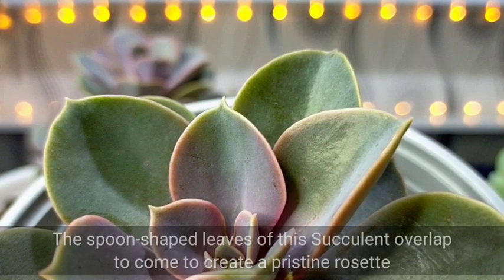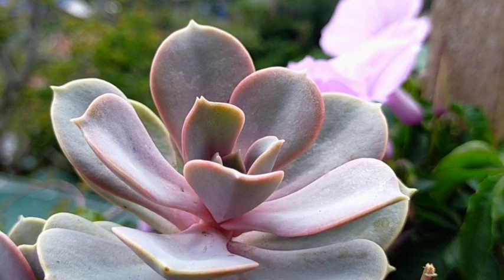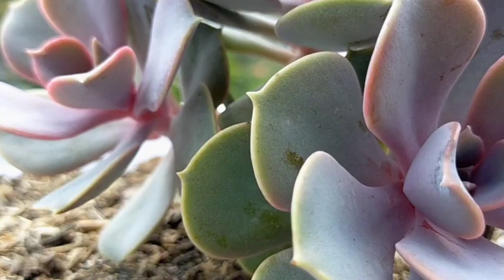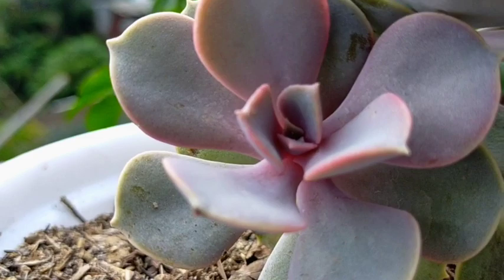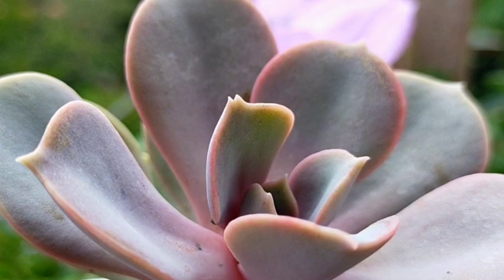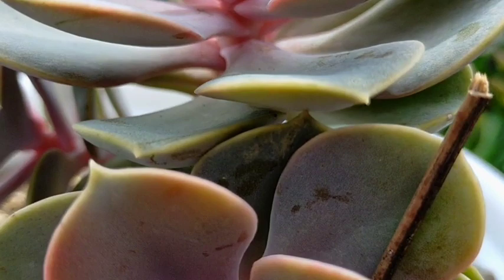Our PVN is characterized as having spoon-shaped leaves that usually overlap towards each other, giving us a beautiful rosette. What's interesting about this plant is its color — our PVN gives us a spectrum of blue-gray or pinkish-purple. If you move our PVN, you would notice it is covered or dusted with a white powder, which is called pruinose — that is its botanical term. It's very similar to the whitish coating you see on grapes.